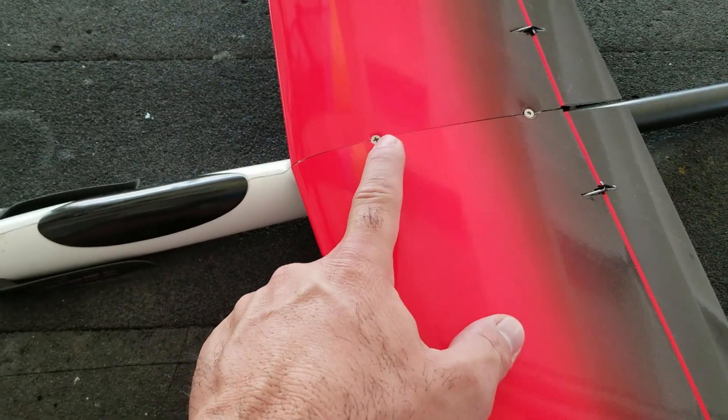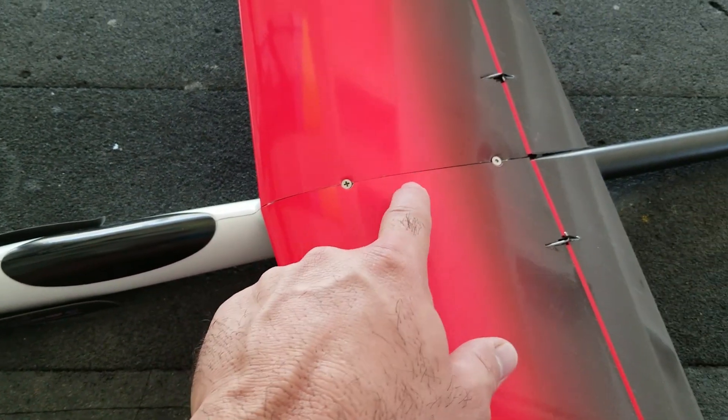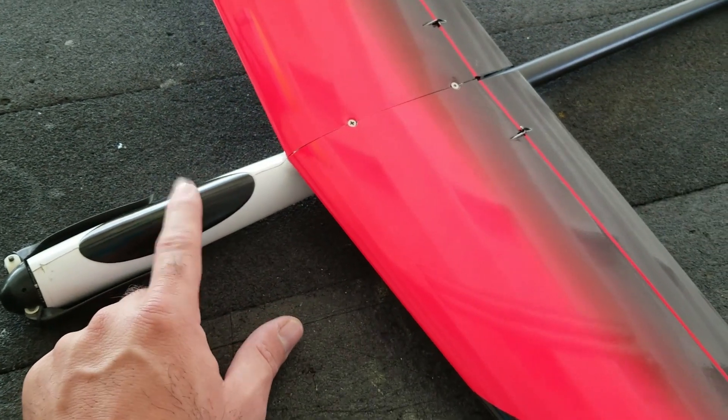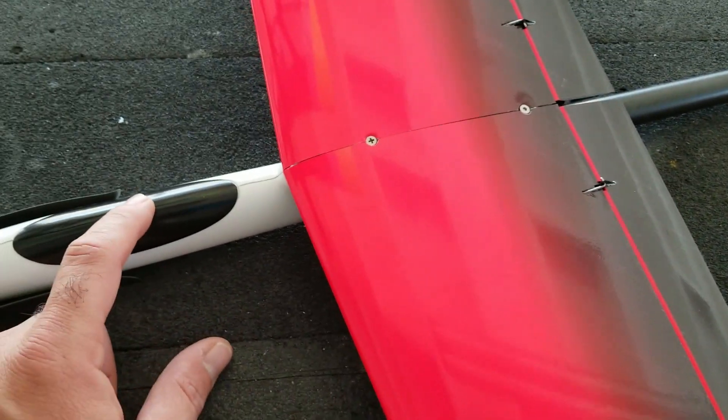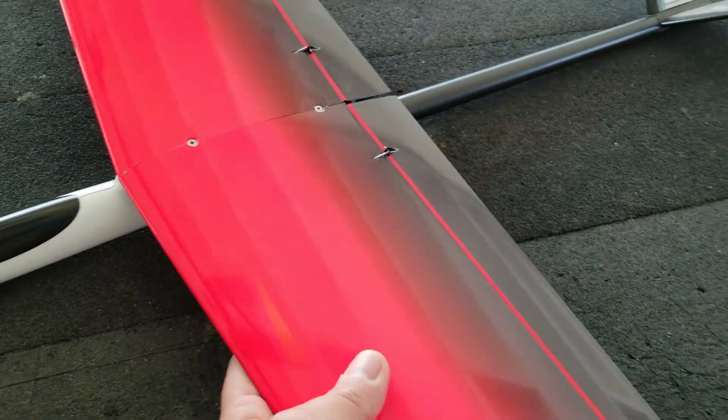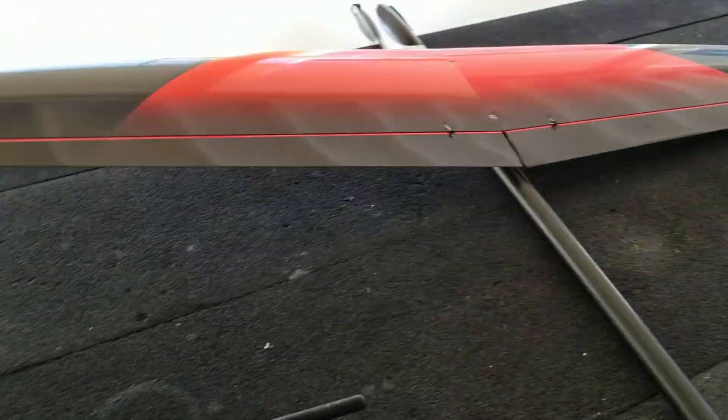Balance is about here-ish. I might put a smidge of lead in the tail just to bring the CG back — I think it's probably slightly nose-heavy. I might test fly it like this and see. Better to be nose-heavy than tail-heavy.